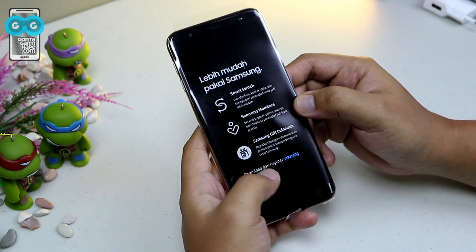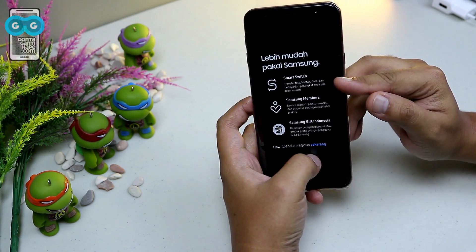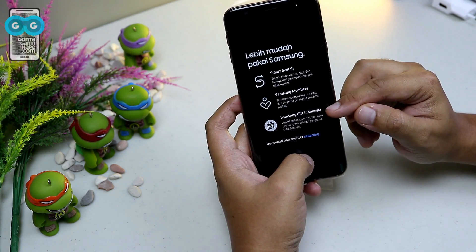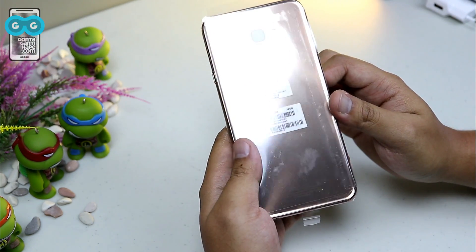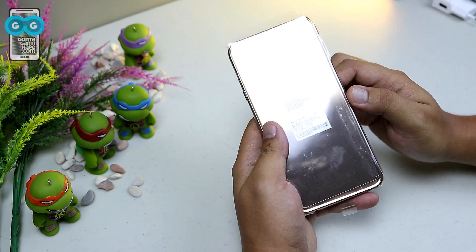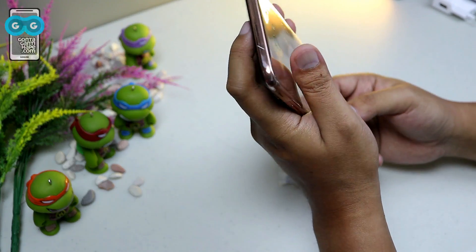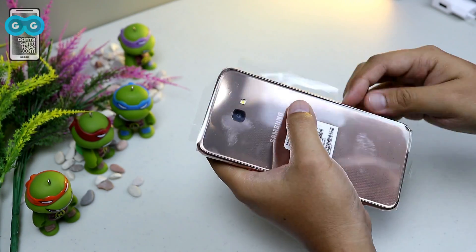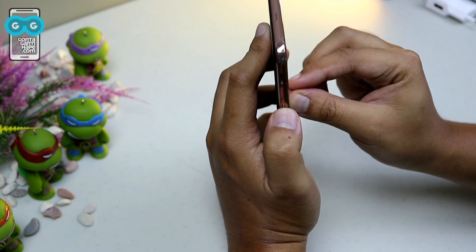And this is the smartphone. It is a plastic device. There are Samsung apps included such as Smart Switch to transfer data, Samsung Members, and Samsung Gift Indonesia. There are also various discounts available. This is a smartphone priced at 2.1 juta. Let's open the back cover now.